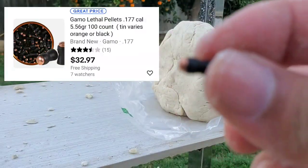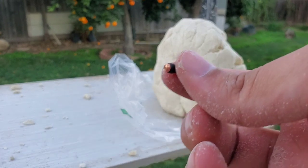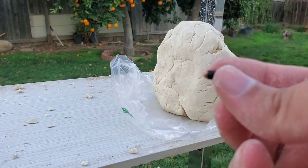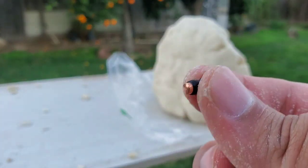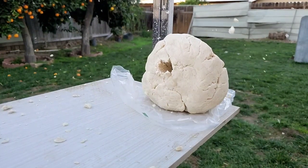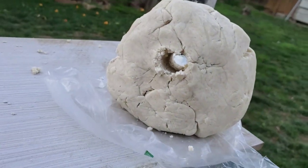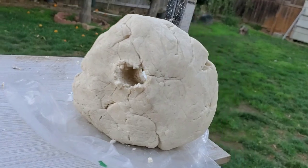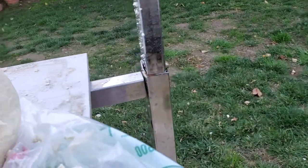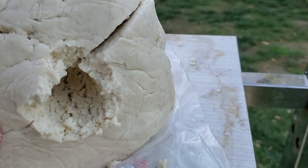All right, so we got the Gamolitos. I don't really expect them to create a big hole - these are meant for penetrating, not for wound cavity. So that was the Gamolitos - that's the entrance, and a decent size exit wound.